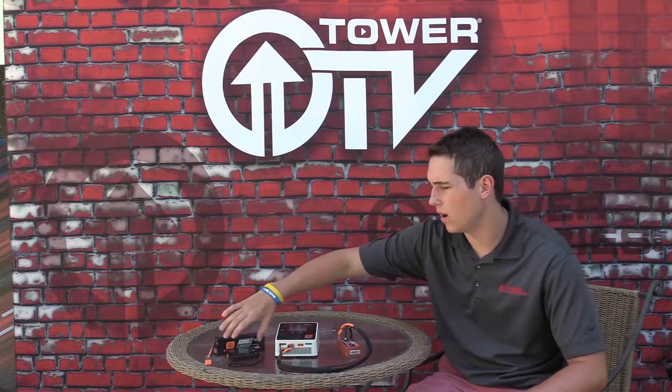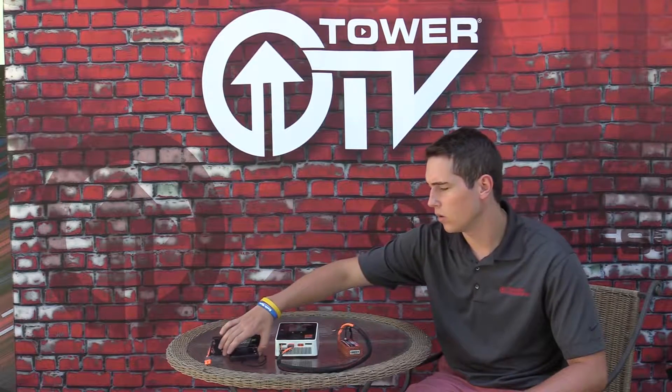Hey everyone, welcome to Tower TV. In this edition we're going to be going over how to put smart LiPos into their smart storage mode. I've just been getting a lot of questions about people wondering how you do it. It's a super simple process — we're going to be showing you on the S2100 charger and also on the smart checker, so we're going to go over those and hope you enjoy.